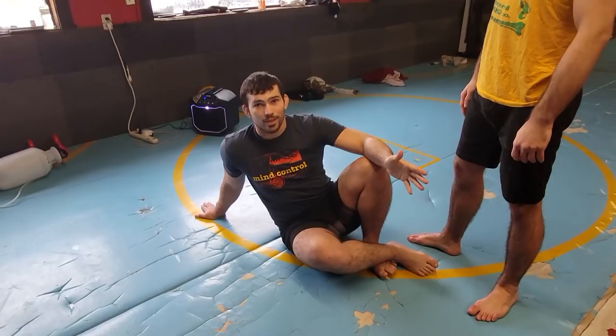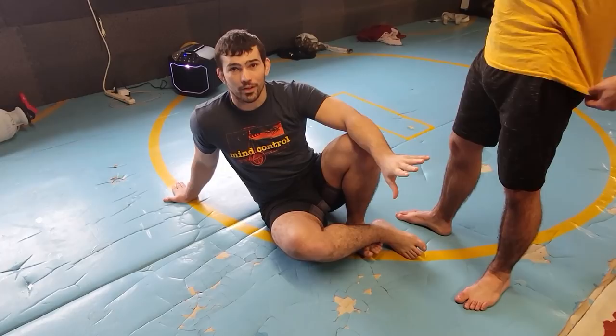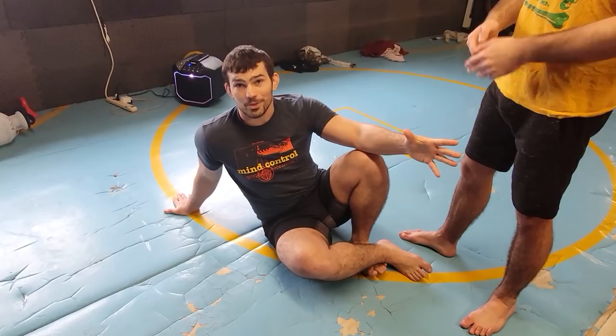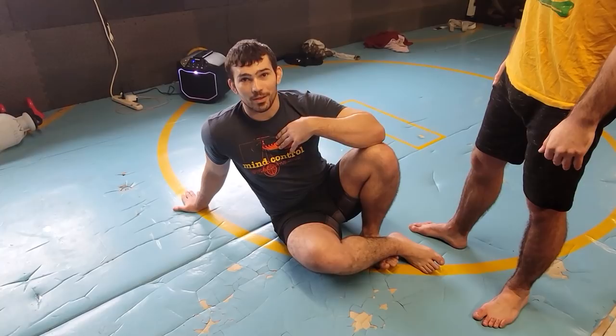Today I want to talk about defending the knee slice. I've done a good job putting a lot of knee slice content out there, and I have a whole instructional on BJJ Fanatics that's free — essentially me teaching my offensive knee slice system. Now I'm going to show you how to not get knee sliced, now that other people are actually starting to get better at it.